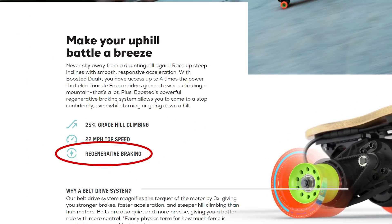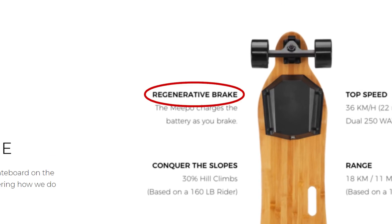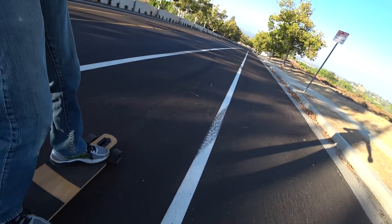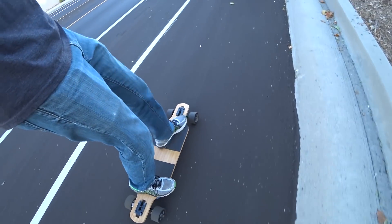Ever since I got into electric skateboarding and saw advertisements for regenerative braking, I wondered how much does it really charge the batteries. People have asked me about it, and I never had a good answer, so I finally decided to check for myself.